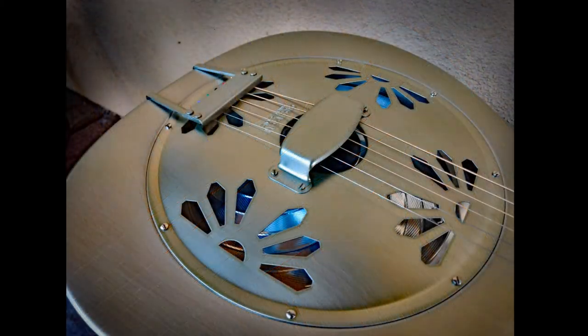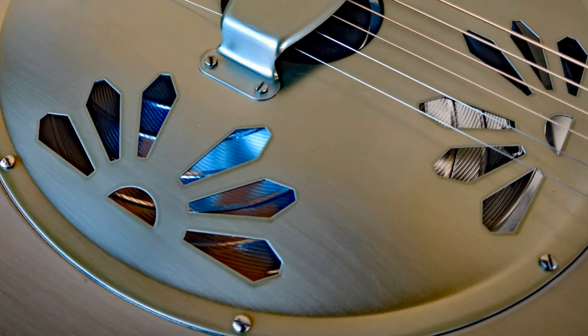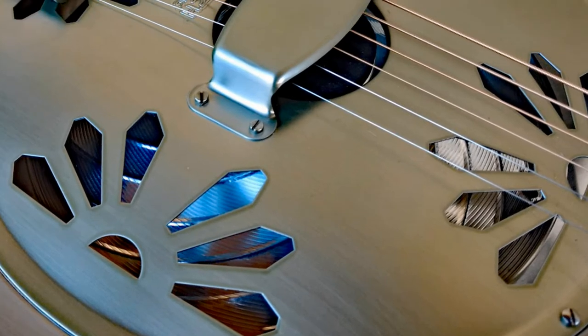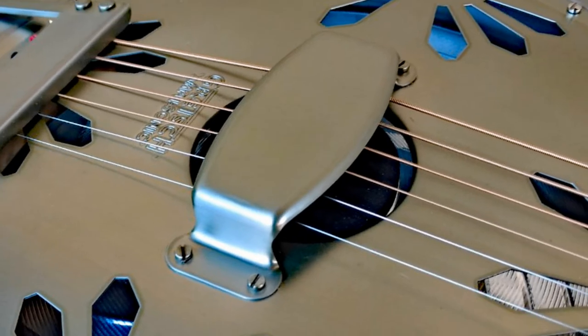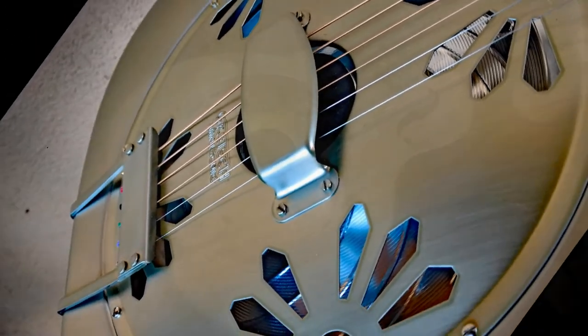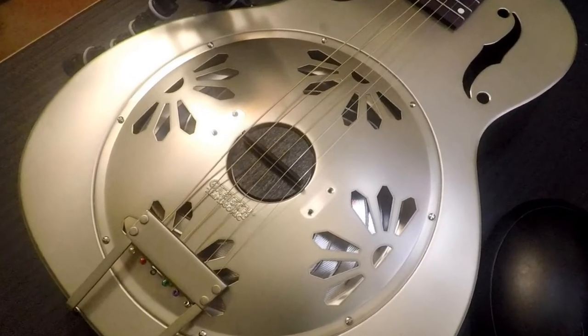If we look at the cover on the top part of the guitar, we can see through the holes of the cover that there's an aluminum cone inside there. That cone is responsible for 80 to 85 or more percent of the sound of the resonator guitar. If you look at the top of the cover, right in the center, you'll see a round hole, and in there you see what's called a biscuit. It looks like a black disc sitting right on top of the cone.